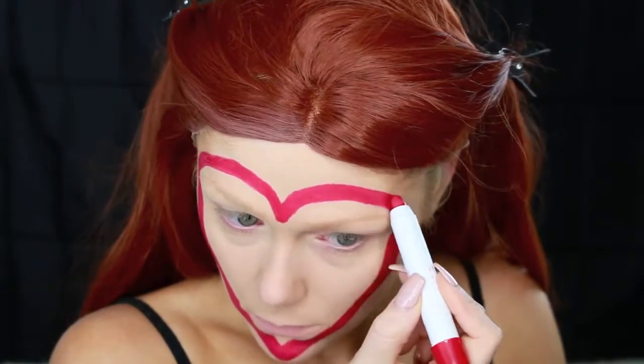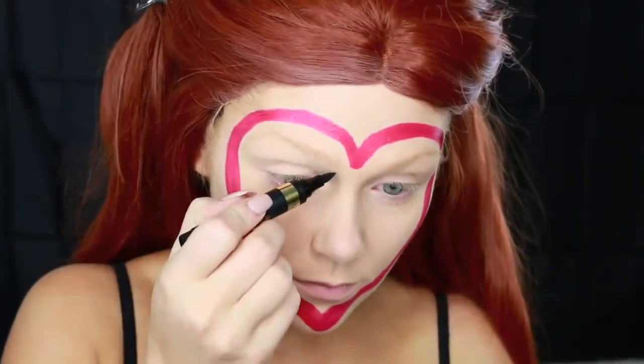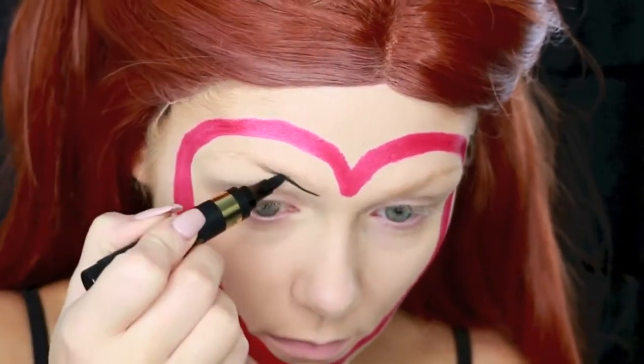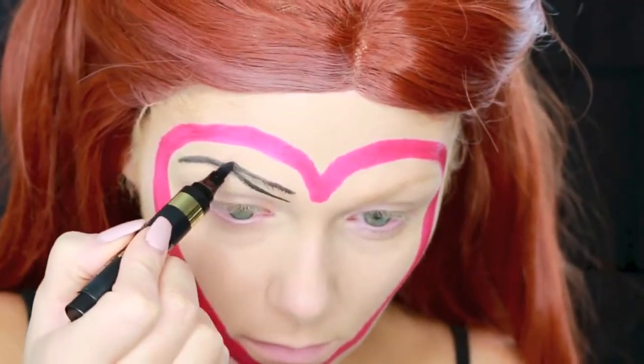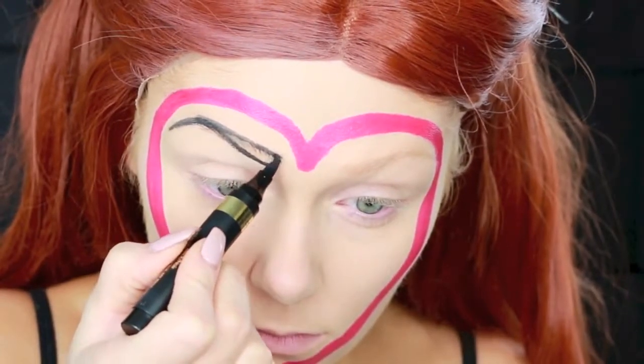Then I decided to go back in and thicken up that line now that I had the preliminary line down, just to make the heart a little bit thicker. Then I'm going in with this black liquid eyeliner and filling in my brows — crazy, right? Literally using a black liquid liner on your brows, but we obviously wanted this look to be a little extreme and fun for Halloween. So I'm just making my brows super arched and filling them in as I normally would, just with a black liquid liner.